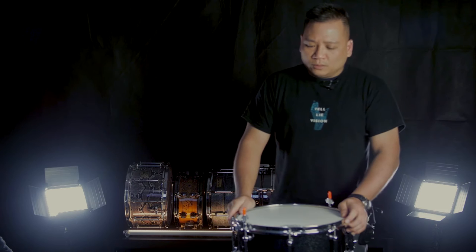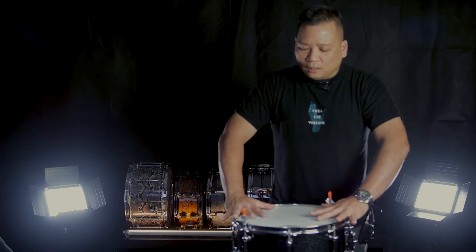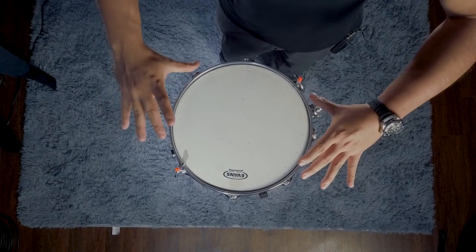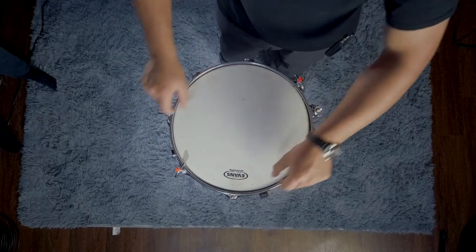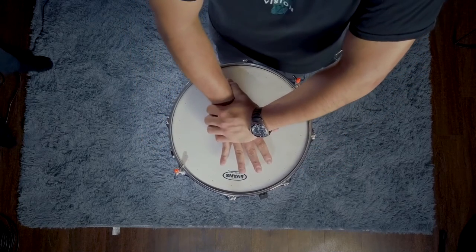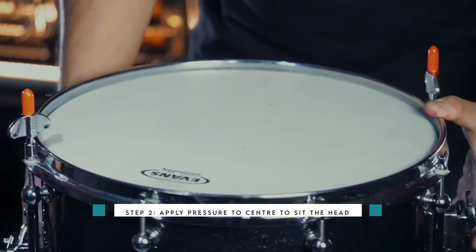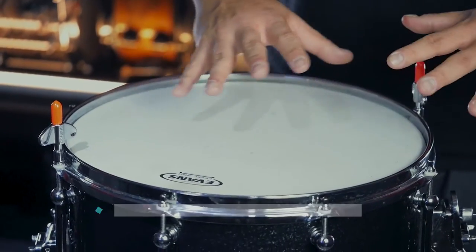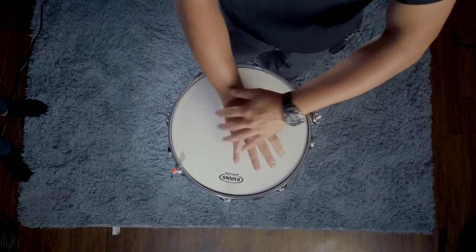The next step is to make sure that the head is centered. The drum skin is always a little bit wider than the actual shell of the drum. You want to have an equal spacing between the skin and the shell. What I normally do is a kind of CPR press in the middle. That will tuck the shell in to the middle, giving equidistant spacing all around. Step one: repeat once, finger tight. Step two: center the head.